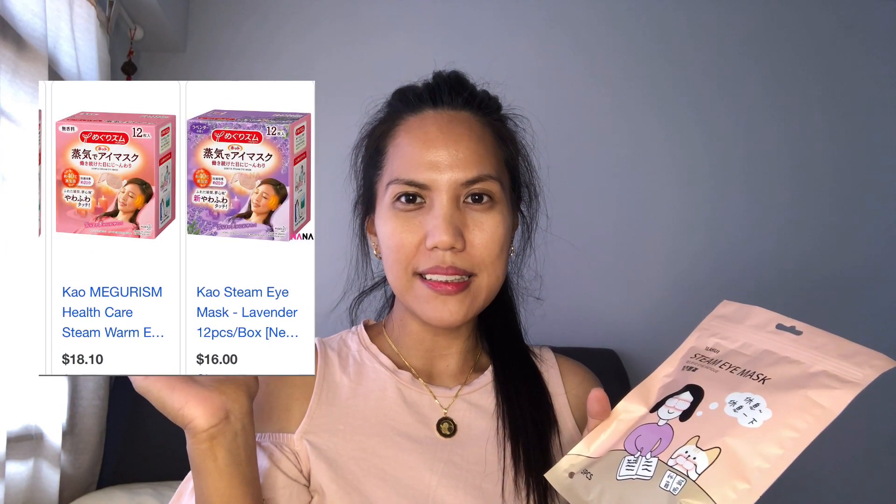Let's try it now. I'll use it for maybe 10 minutes — not too long, since 20 to 30 minutes seems too much. I also know there's a Japanese brand that has a steam eye mask too. So let's try this Korean one first to see if it's good, and next time we'll try the Japanese brand's steam eye mask.